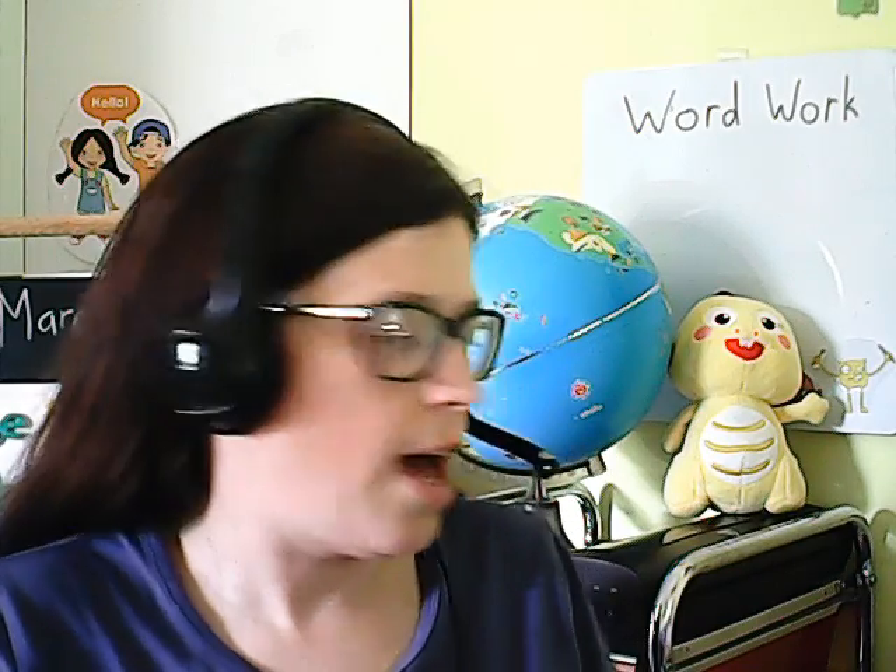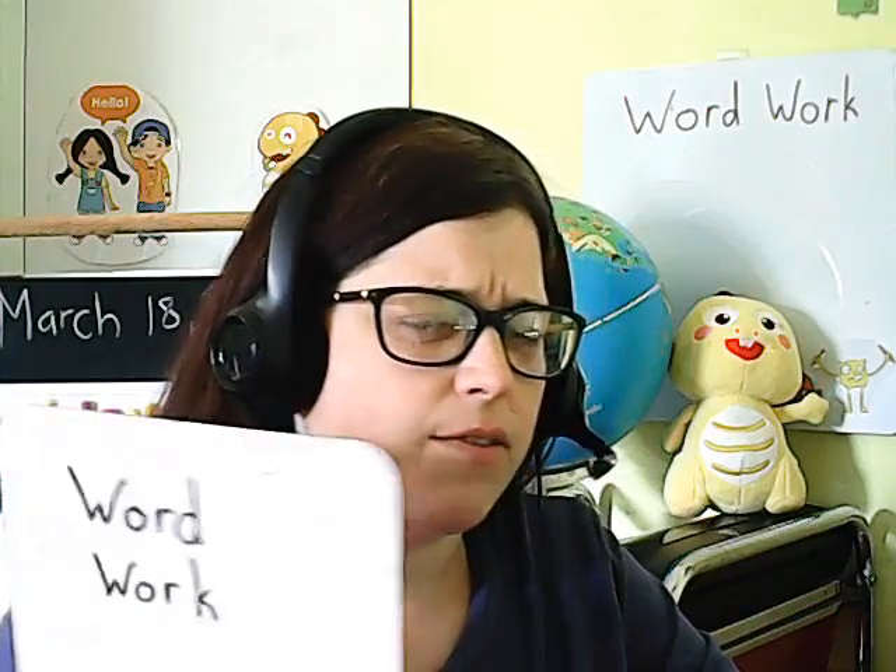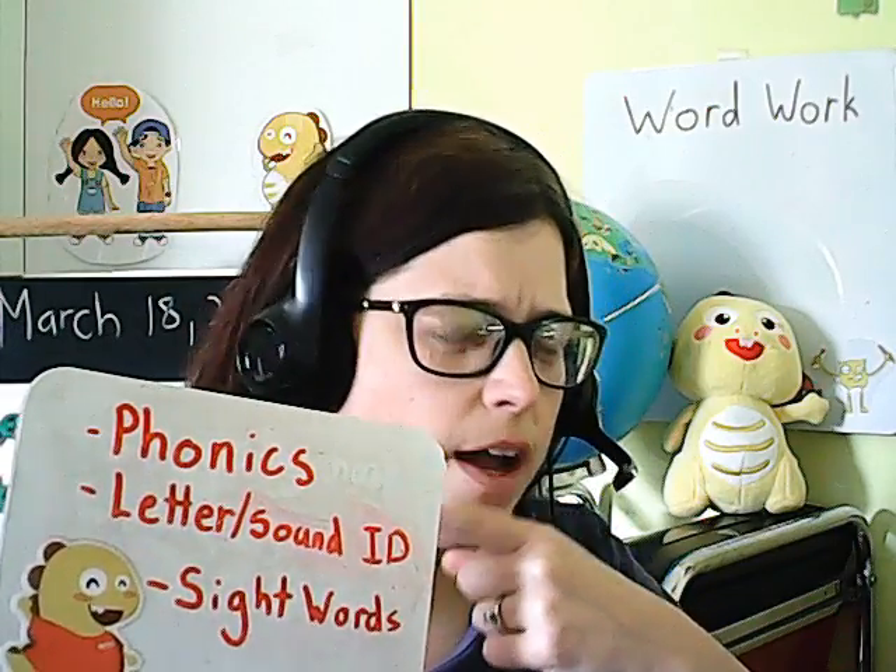Hello again, class and parents. I want to talk about word work for a minute. In class we do all kinds of different small group word work. The kids do a lot of independent word work where they work on letters and words on their level, as well as guided word work in a group with me. I would like to show you some worksheet-free ways of adapting word work to home learning. But before I do that, let's talk about what word work is. Word work can be several different things — it can be phonics, tapping out CVC words, talking about different phonics rules.